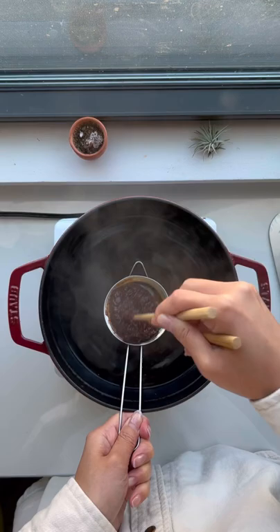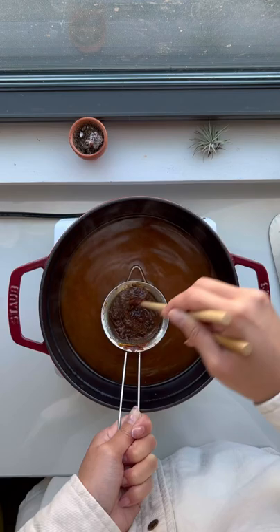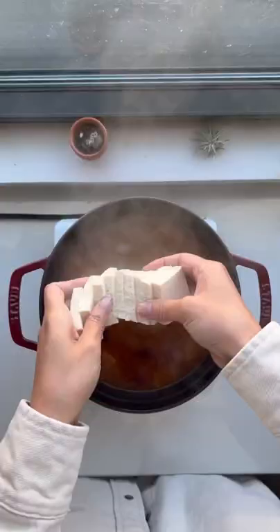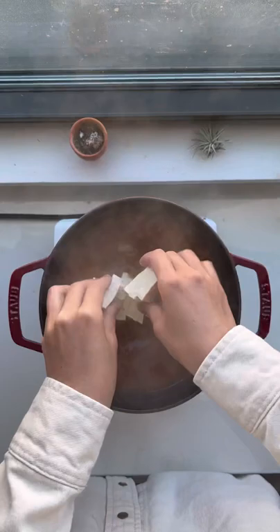Use a sieve to mix it into the broth. You can just use water, or you can use kombu or anchovy broth. Add your veggies and boil until the potatoes are soft. Then you just add your tofu, your scallions, and boil for maybe another 10 minutes.